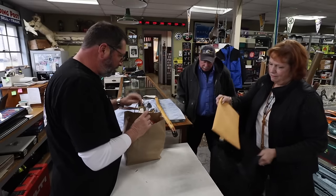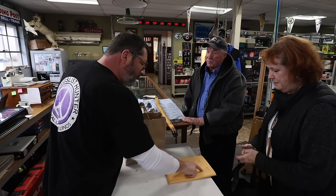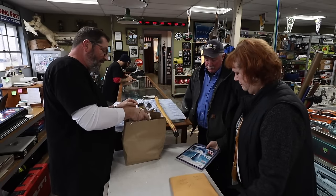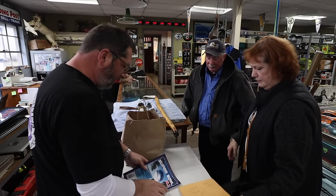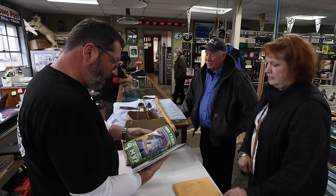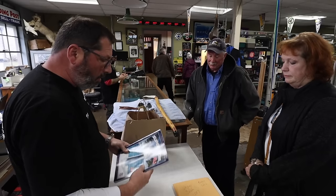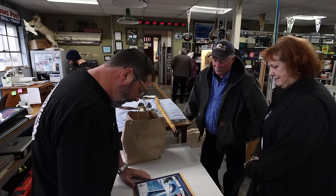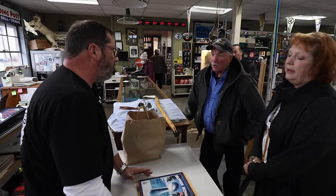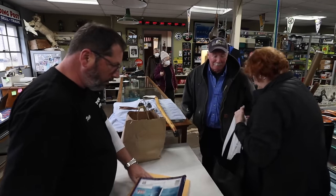The seller pulls out a tchotchke bag. First item is a Chicago Bears Super Bowl program — from the game they lost. Pete notes it's been in the bag since 2007, so it's almost 20 years old. He says if it were from the 1985 Bears Super Bowl win it'd be a different story, but since they lost that one it's not very popular.